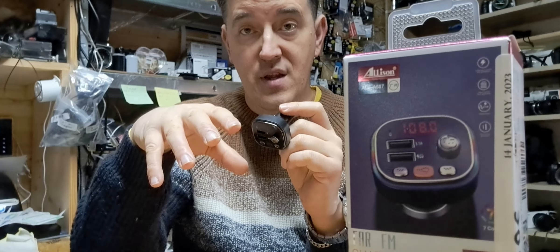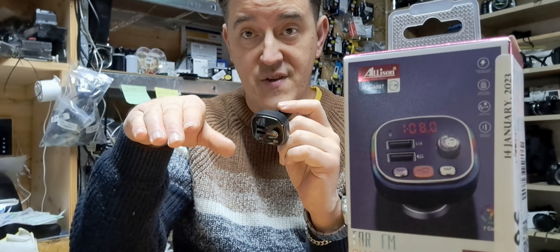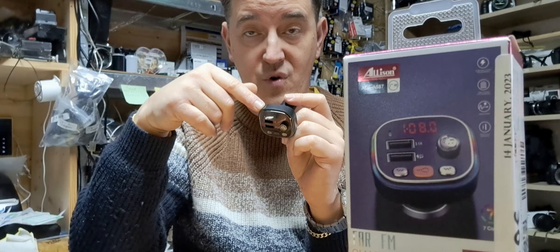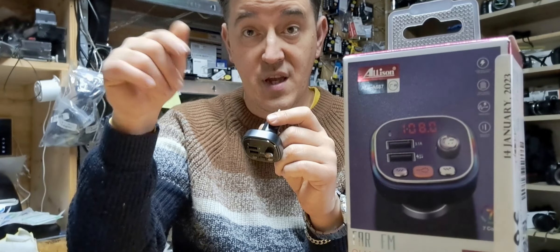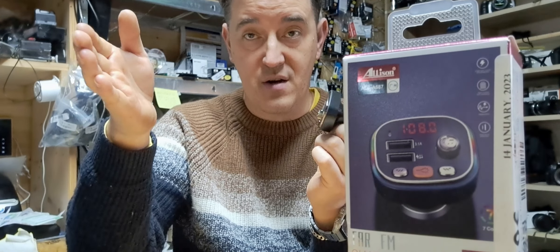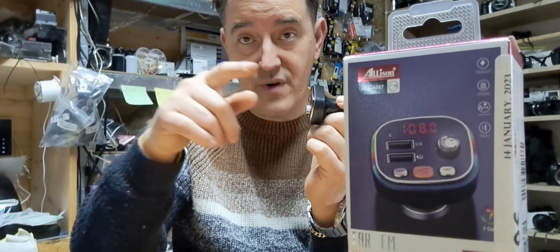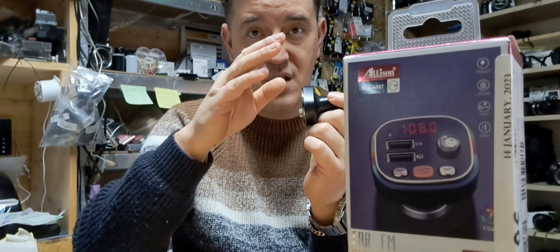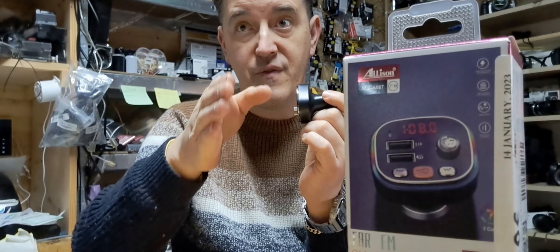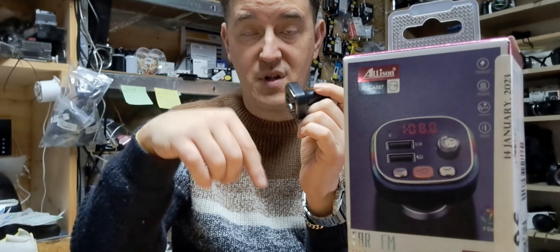Normally you should find a free channel which is not used by any radio stations. What that means is, if it's 104 and you set this up at 104, it's going to interfere with the signal of that radio station and you're not going to get a proper signal on your player. So always try to find a free channel — for example, if you have 99 and the next one is 104, find something like 102 and set up to 102.